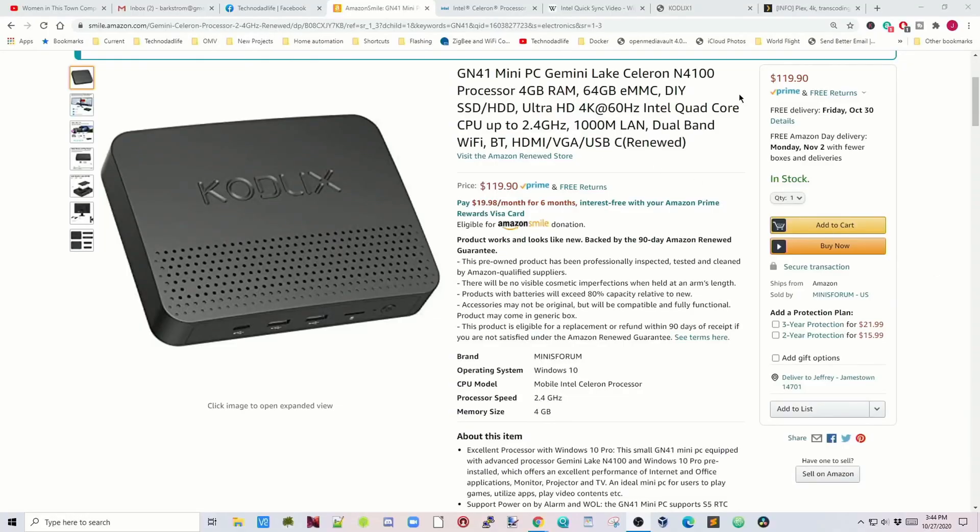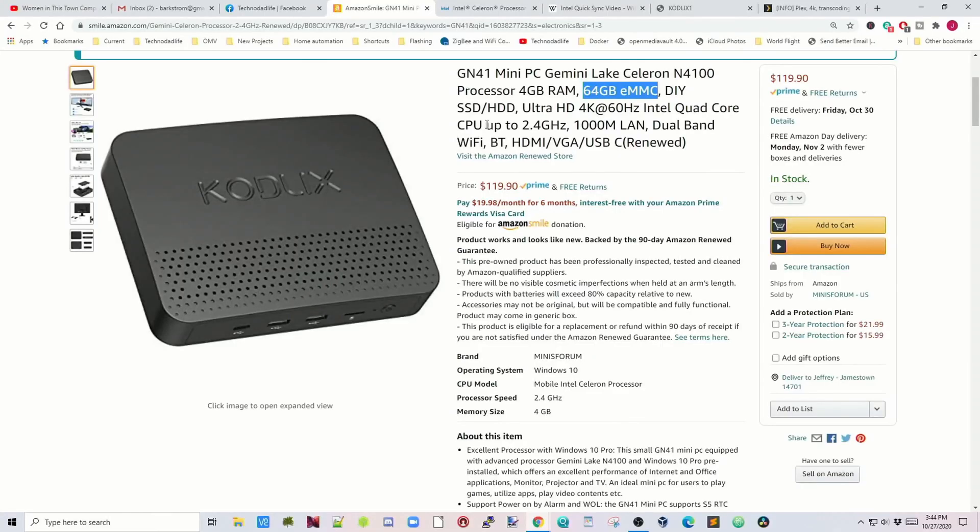This is a Celeron N4100 which is a quad core, has 4GB of RAM, 64GB eMMC, and you put in your own hard drive — it has to be a 2.5 inch drive, either a regular hard drive or SSD. It goes up to 2.0 GHz, has gigabit LAN, and dual band WiFi.